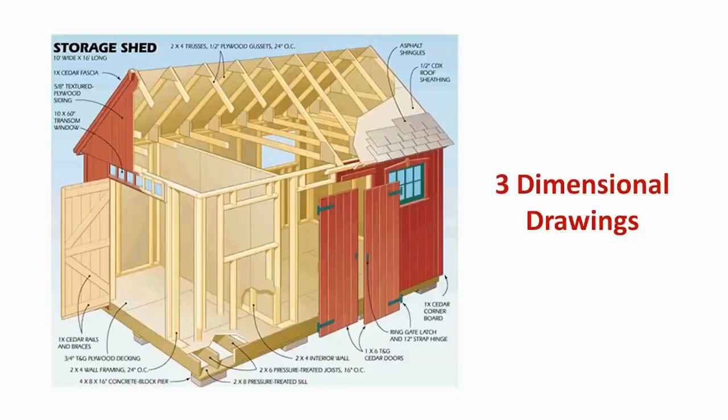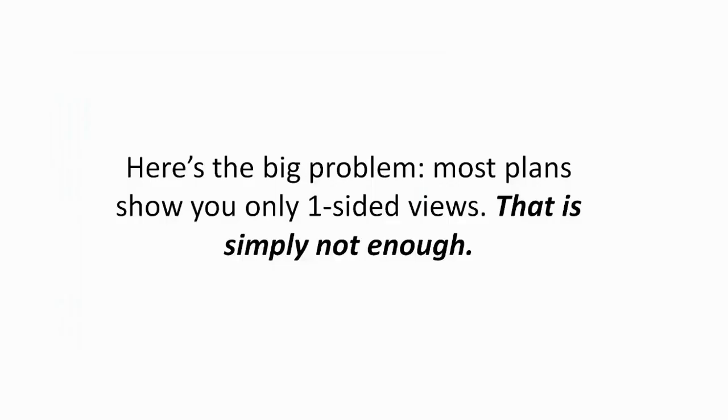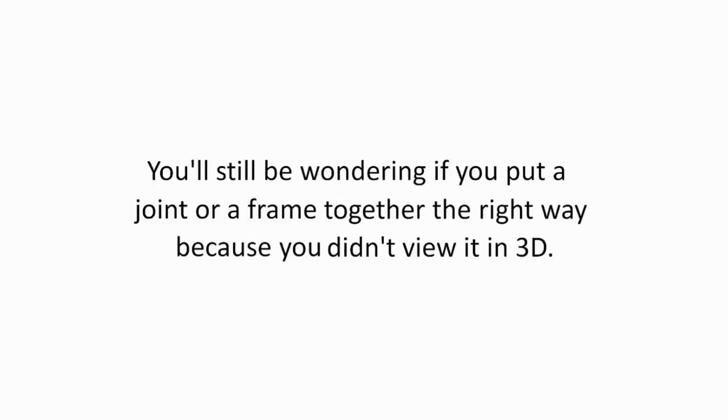A perfect shed plan will never leave you guessing or scratching your head. Three-dimensional drawings are essential. Most plans show you only one-sided views — that is simply not enough. You'll still be wondering if you put a joint or a frame together the right way because you didn't view it in 3D.